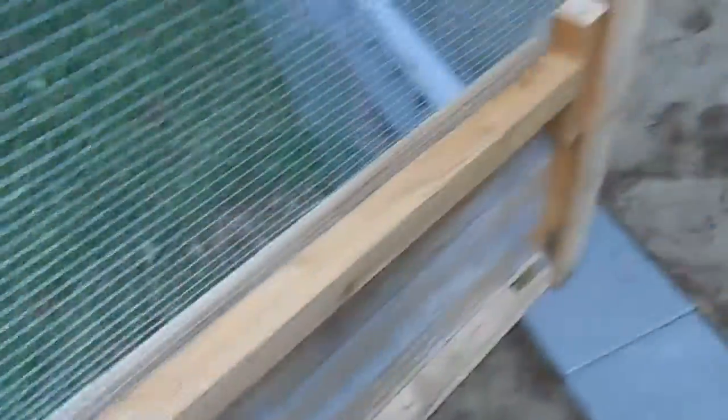If you look in the corner, we went ahead and took those angle brackets and put those in each corner. And a little Stevie rig in here — I just took a piece of cedar and shimmed it up so that it actually made the door true.